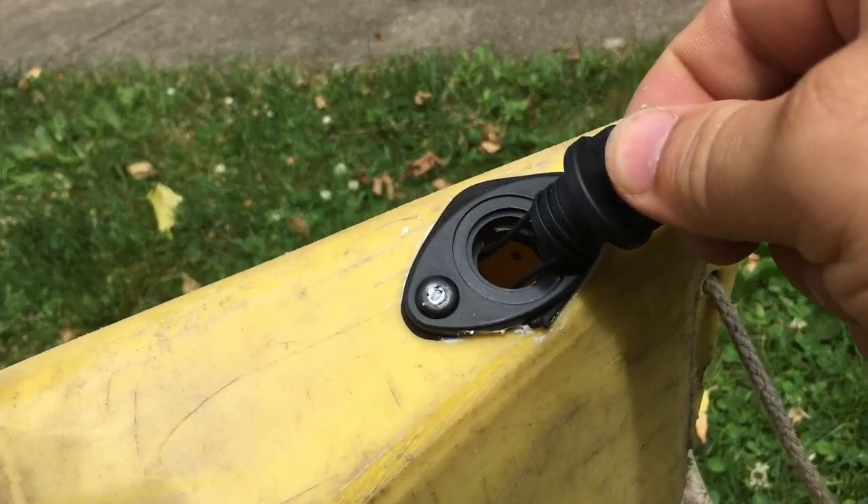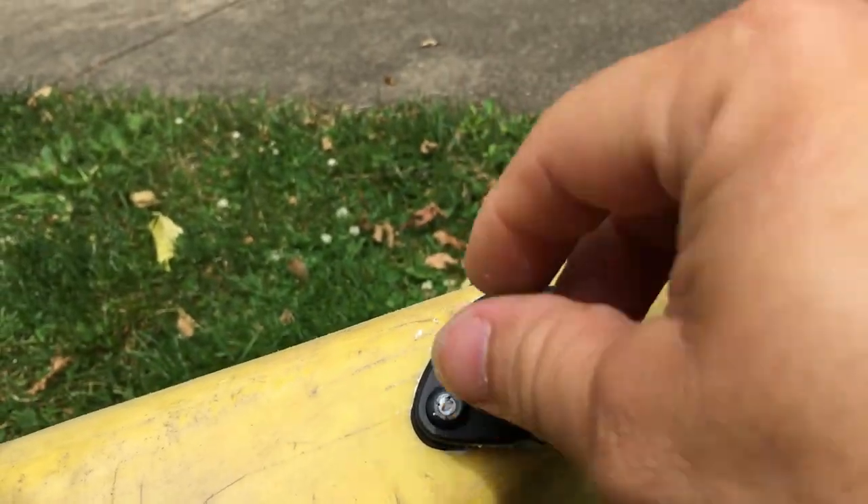Now to drain it out — I'll stand it up, open up the plug, and get all that water out of there. There we go — now on to the next one.